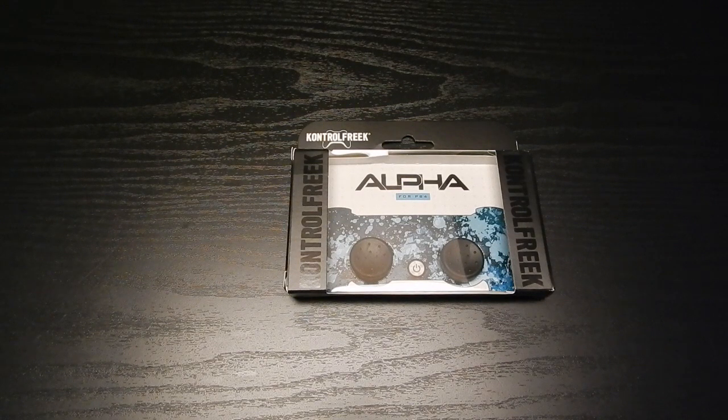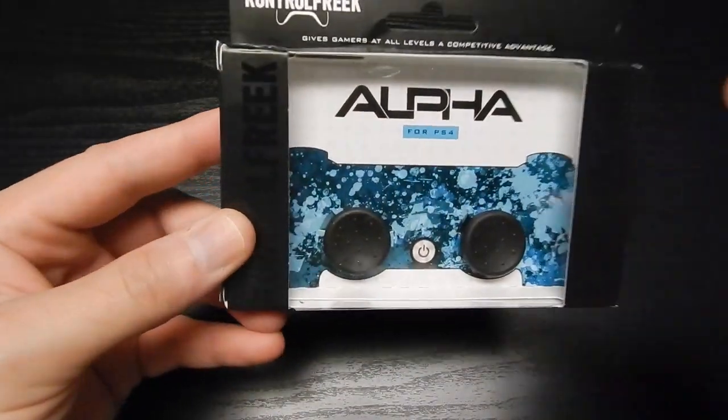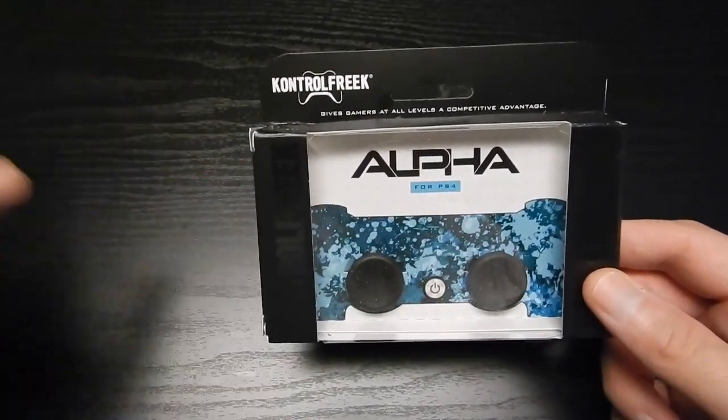What is up ladies and gentlemen, it's your boy Deuce here from One Level Entertainment, and today we're going to be taking a look at a brand new product from Control Freak called the Control Freak Alpha. This is for the PS4 — they also make it for the Xbox One.